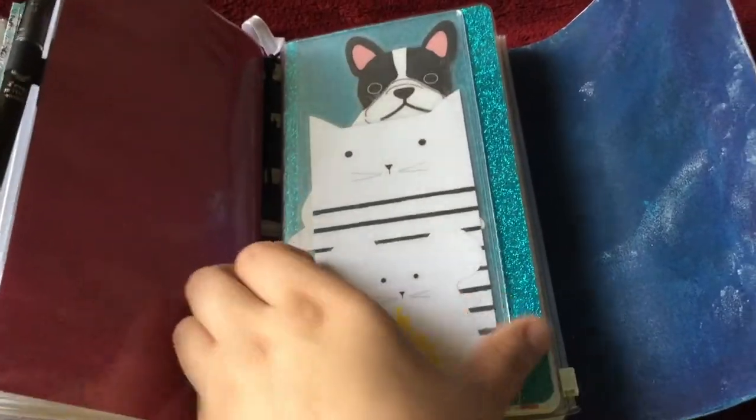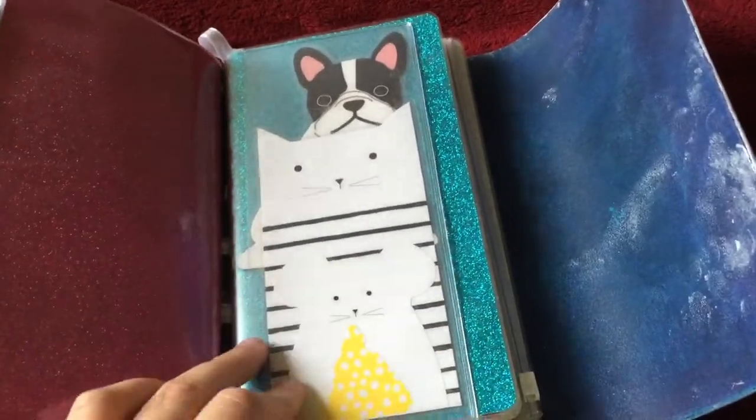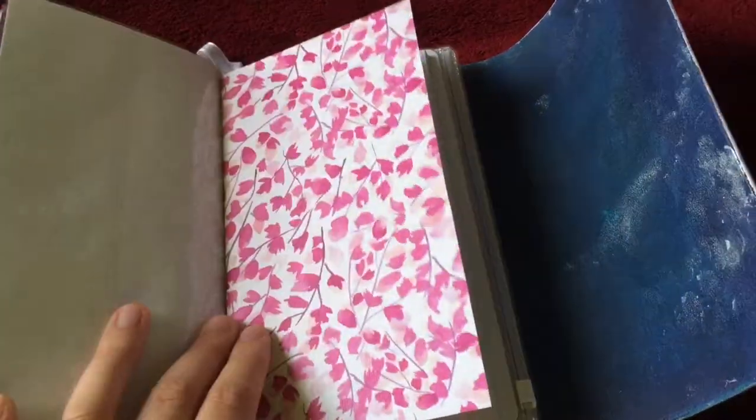In this zipper pocket — just the half with the sliding pockets — I just have a couple of laminated animal sticky notes just because they're cute. There's nothing in the back side, and then another dashboard I made with that same glitter wrapping paper.